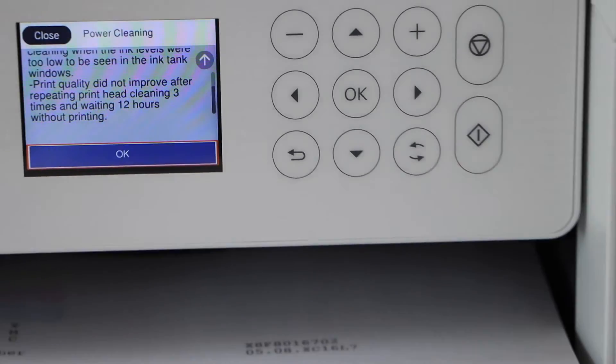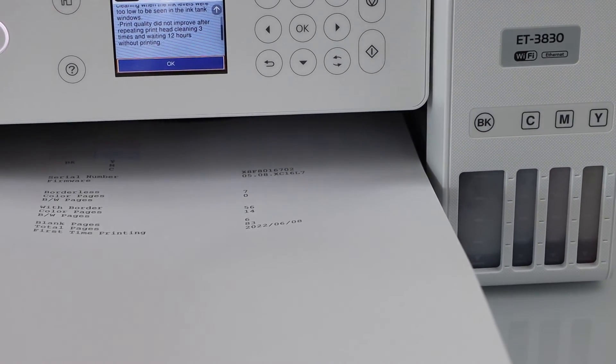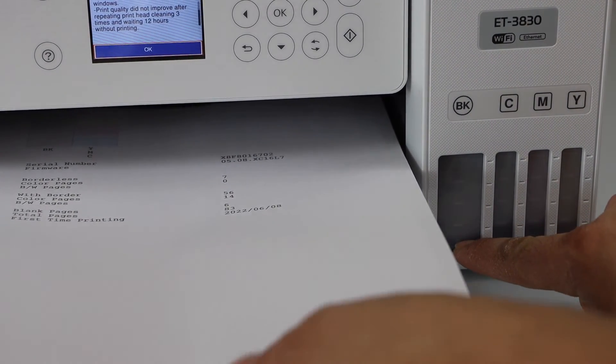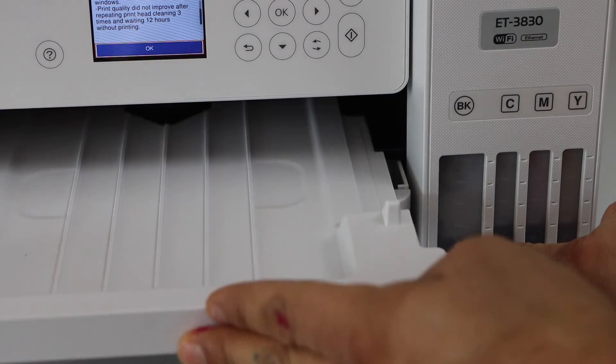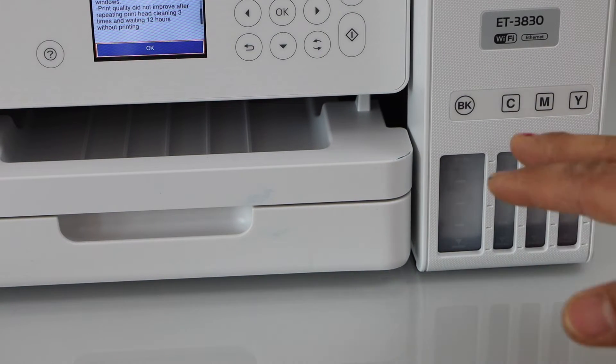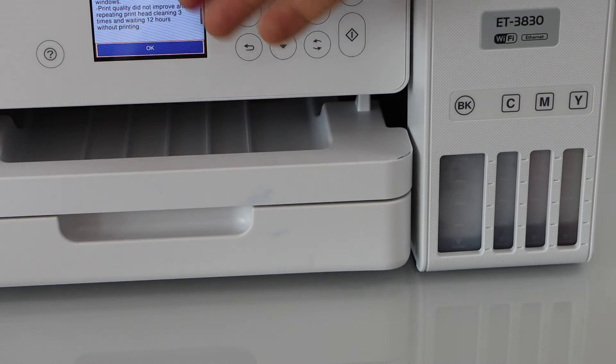In the power clean option, make sure you have enough ink in the printer. In this printer, we can see the ink is very low, so we cannot do the power cleaning. Make sure you have at least 30% ink as it shows on the main screen.